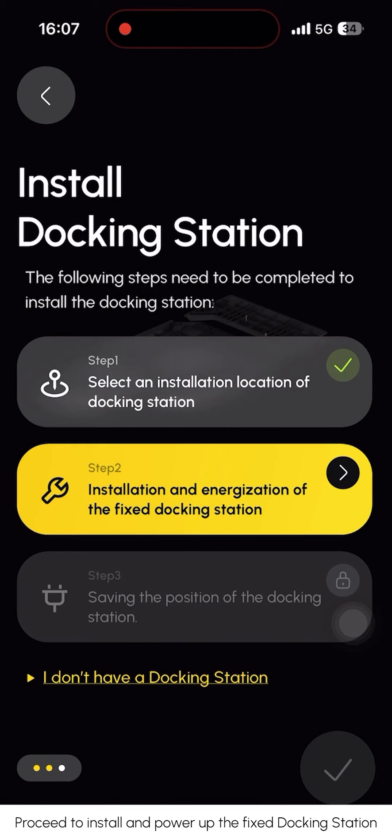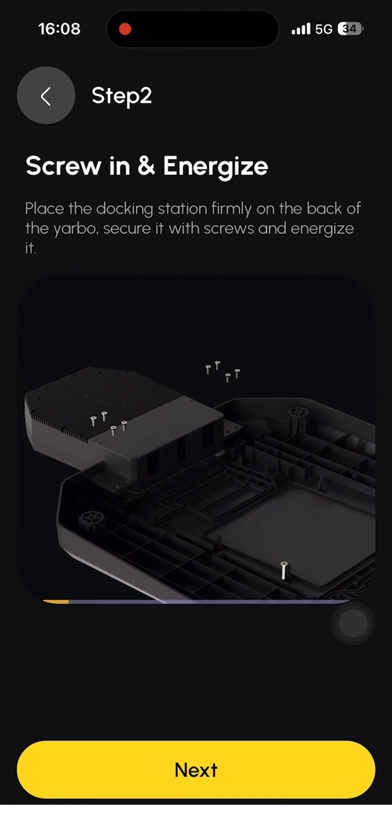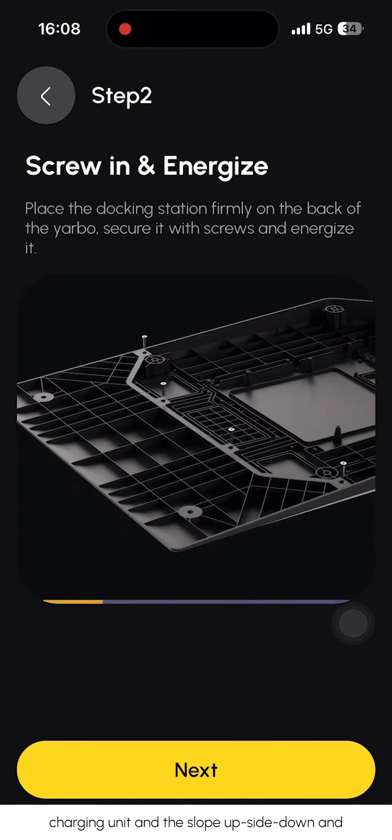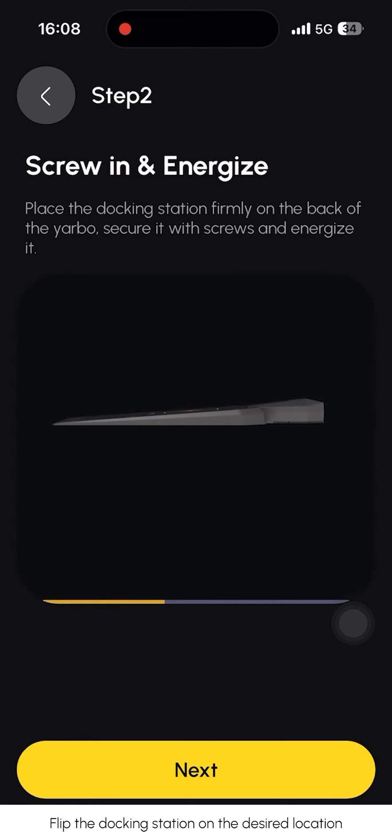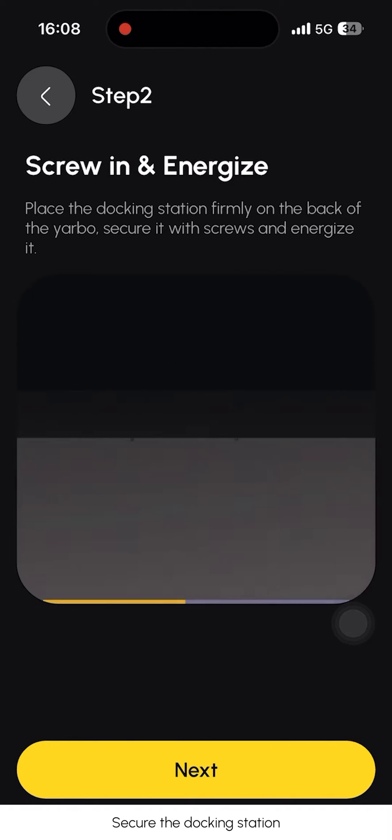Select the docking station, then proceed to install and power up the fixed docking station. Place the control unit, charging unit, and the slope upside down and tighten all 12 bolts. Flip the docking station to the desired location and secure it.